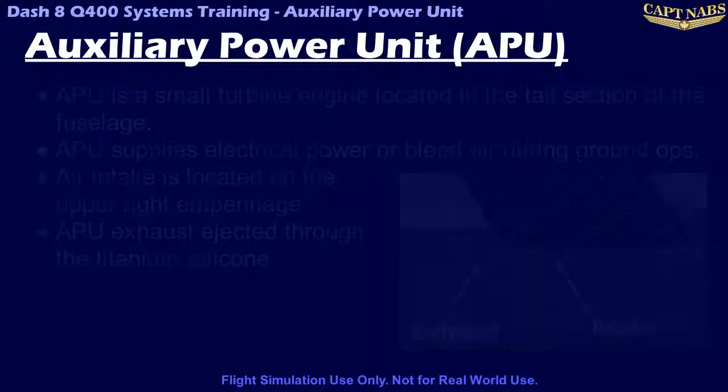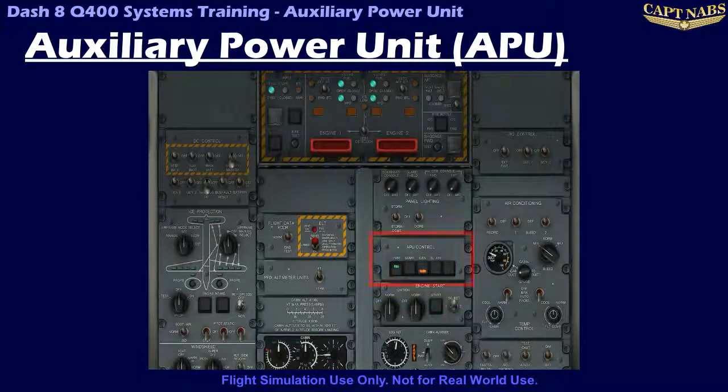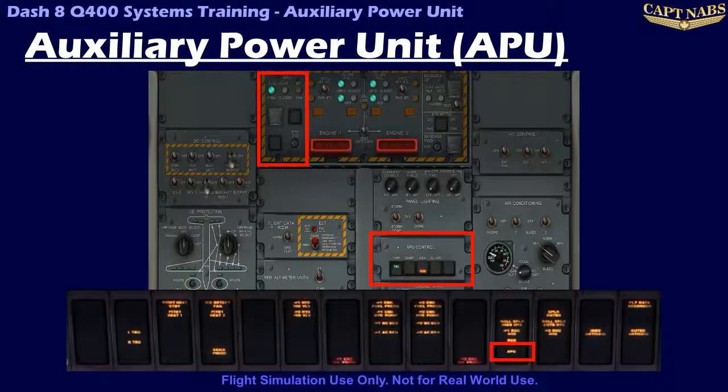The APU is controlled and monitored from the APU control panel on the overhead panel. There are some additional controls available on the fire protection panel and also on the overhead panel. A caution light is also available on the caution and warning panel.